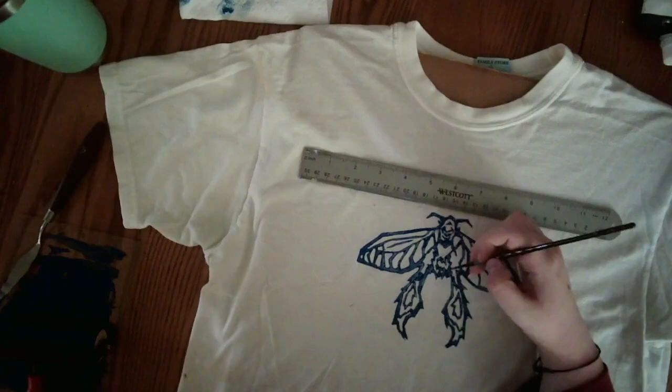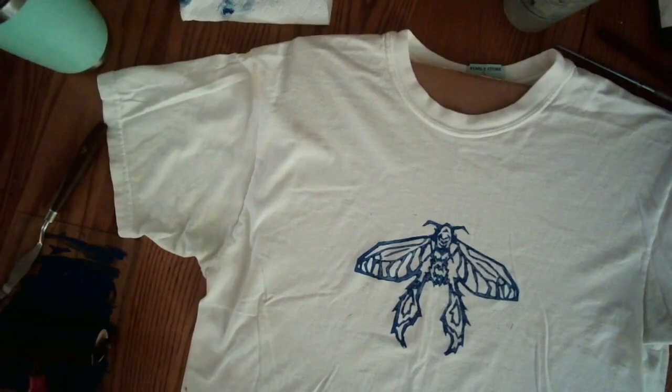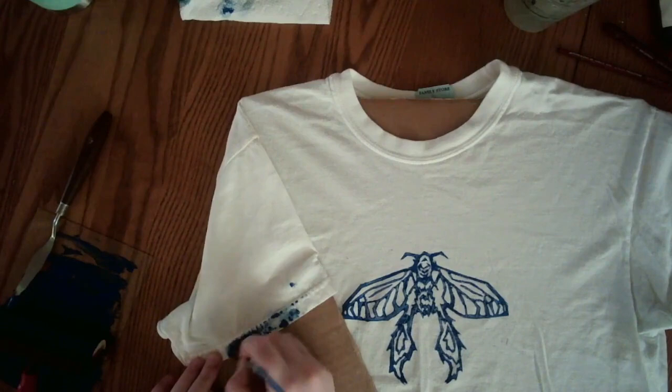I thought it would feel crunchy but it's actually fine. Can you tell that I don't rehearse these voiceovers? I literally just hit record and talk about anything. Literally anything.